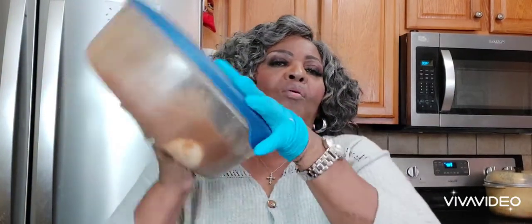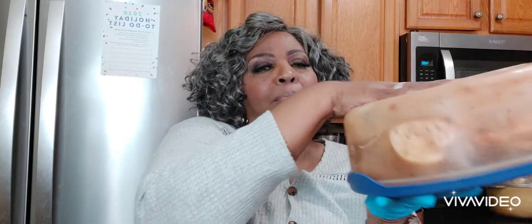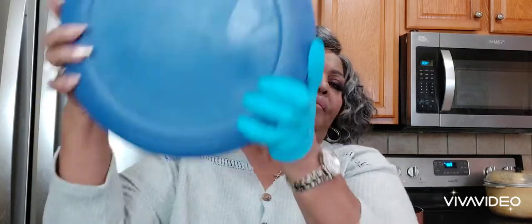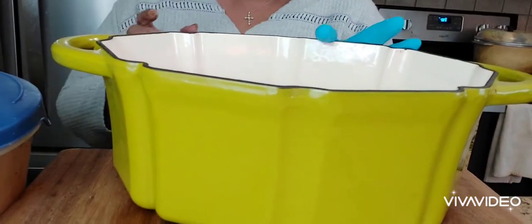That steakhouse marinade y'all, it is delicious. On this one, I didn't use the bag — I used a container. I put a whole chicken in there a few days ago. Whenever I would go in the refrigerator, I would just turn it upside down to get that marinade all in there. Now I'm going to put it in my Dutch oven and put this chicken in the oven.